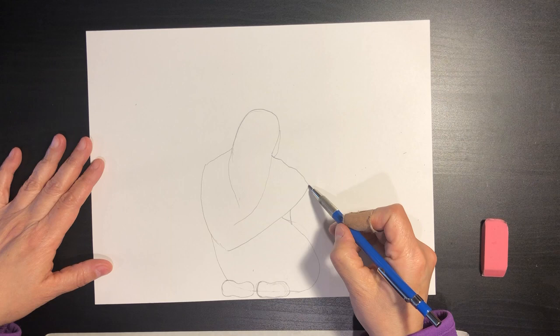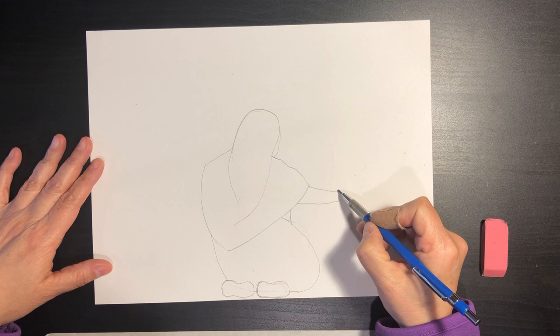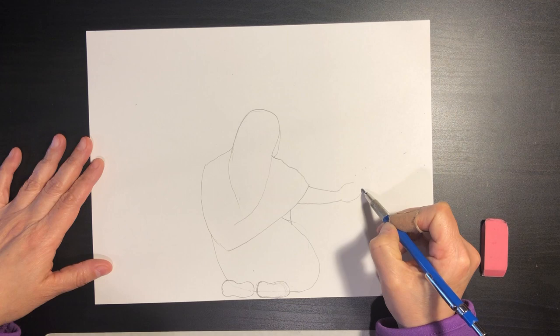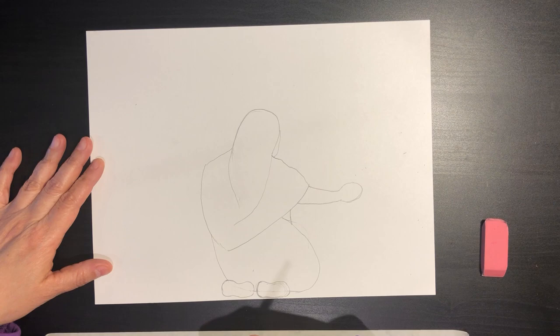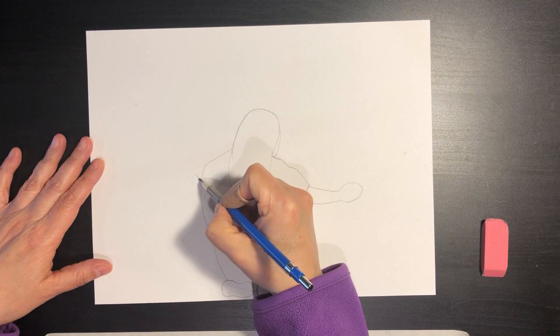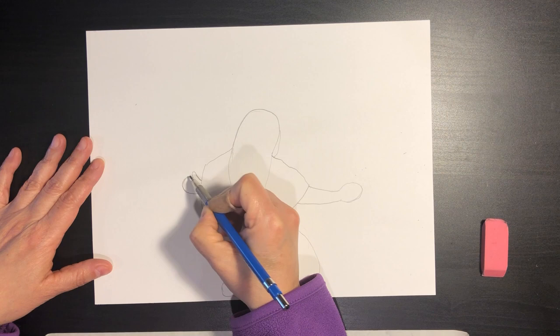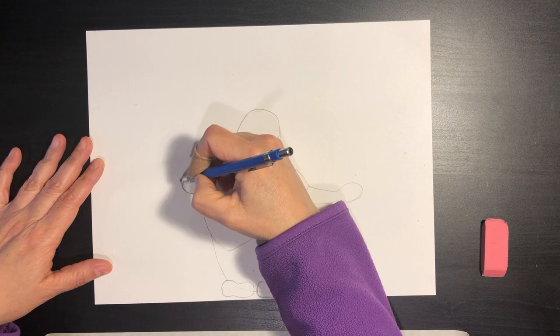The next thing is her arm coming out up here because she's kind of hugging those calla lilies — thick to thin curvy lines. Then we have her hand: one curvy line up, and at this point I just want you to create a curvy line to suggest the fingers on that side. On the other side we have her hand coming a little further down, and it's the same thing — one curvy line up and then a curve line for the suggestion, almost like a mitten. We're just going to do the suggestion of the hand at that point.